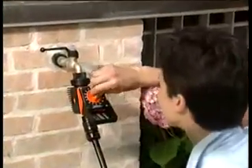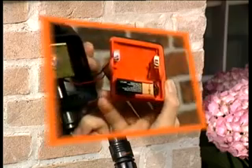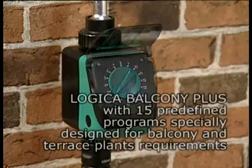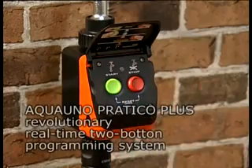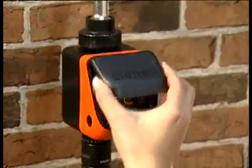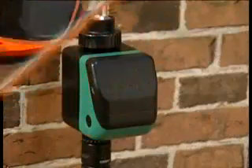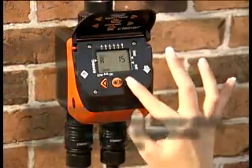Thanks to our automatic timers, you can program exact watering time and quantity. The internal alkaline battery guarantees perfect results every time. All it takes is a few simple operations to program the timer like a professional, on one or more independent lines.